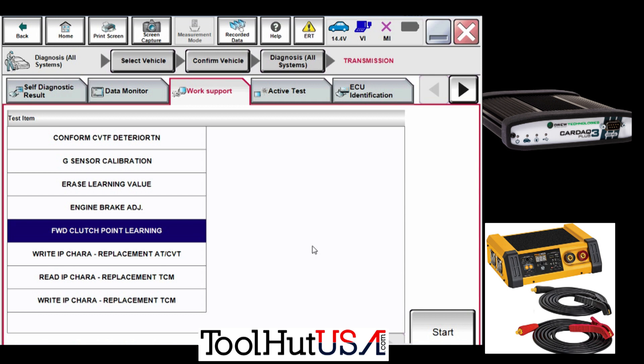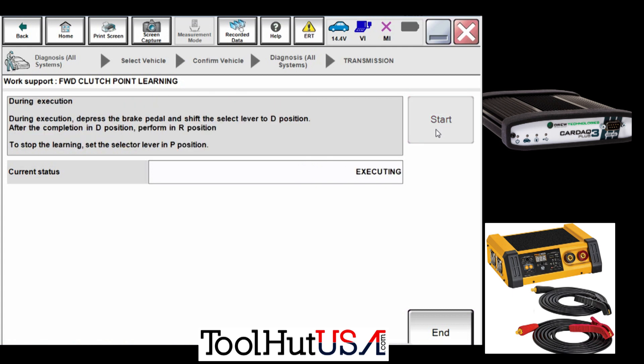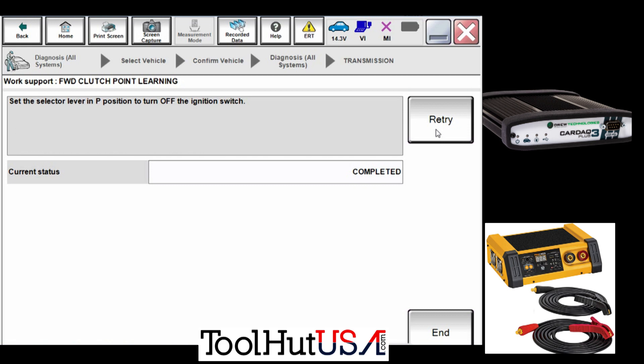You start over but this time instead of putting it in drive, you put it in reverse. It's pretty smart — it knows where you put the shifter. You'll feel the transmission judder a little bit; no big deal, it's just the transmission — the transmission control module — trying to learn the values of it. All right, we're done there.